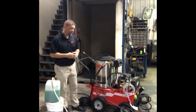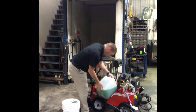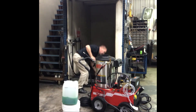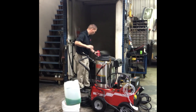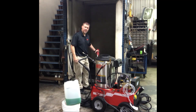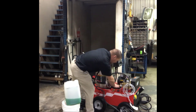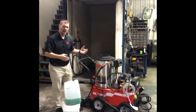Let's go ahead and hook this one up and get it going with antifreeze. Squeeze the trigger, relieve the pressure — this machine is now done. Simply close up the float tank, wrap up the cord, put away the hose, and we're done.